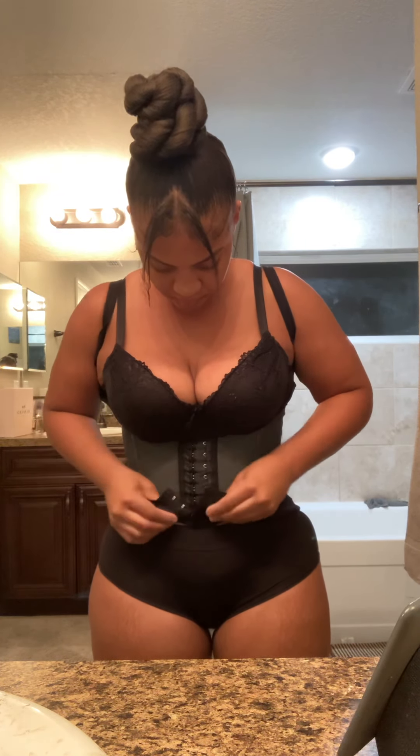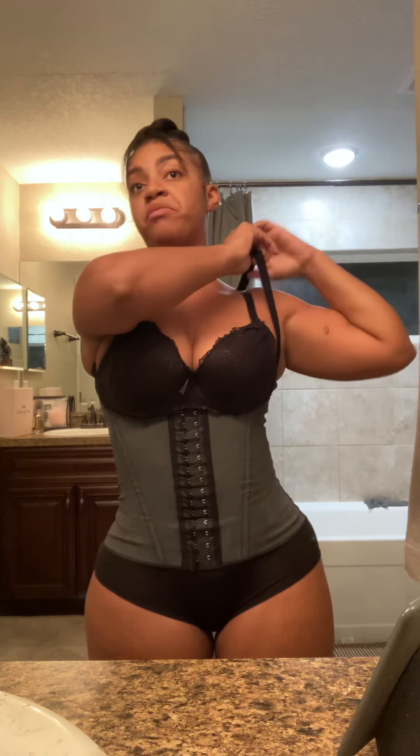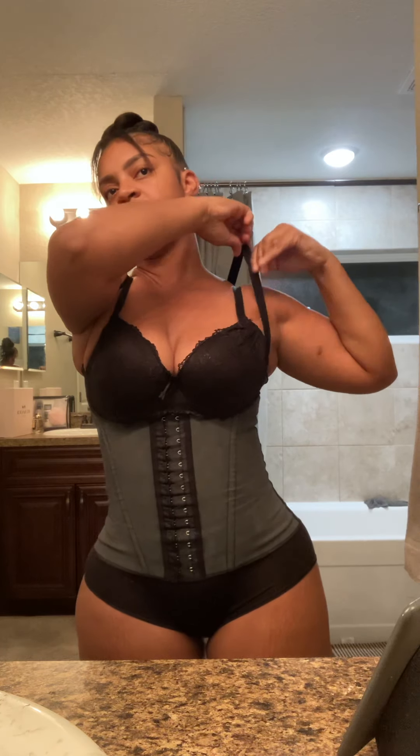I'm gonna pull it up to where I want it. I want to make sure it's right up under this little piece between my boobs — you can tell lipo wasn't there, but no biggie. I like mine snug — I don't like it too loose. Everyone's a little different. I probably don't really need my faja to be honest. Okay, so this is it.